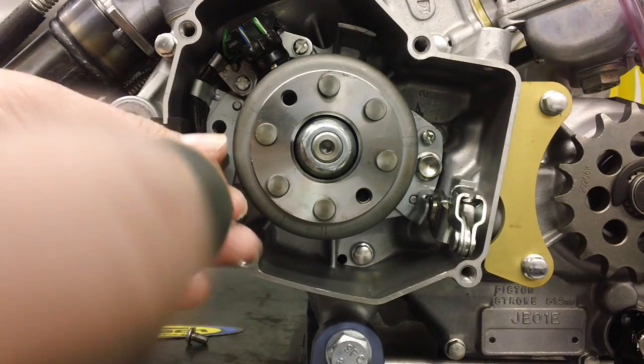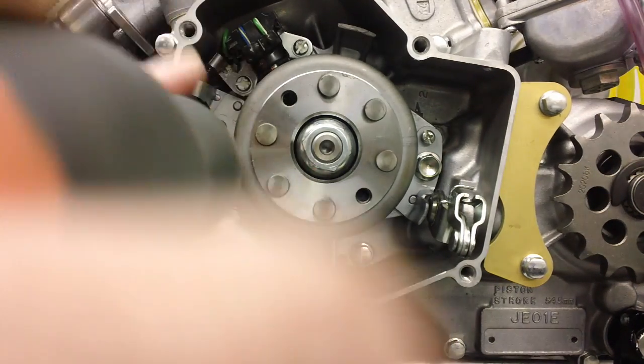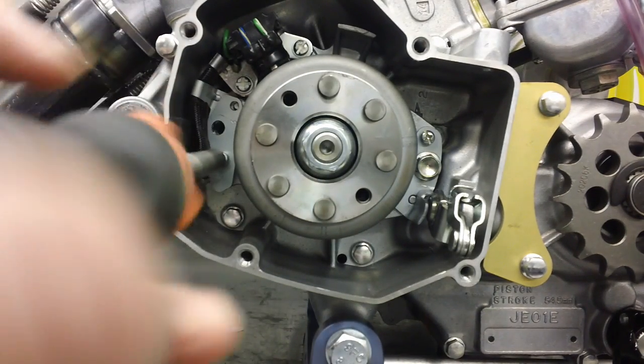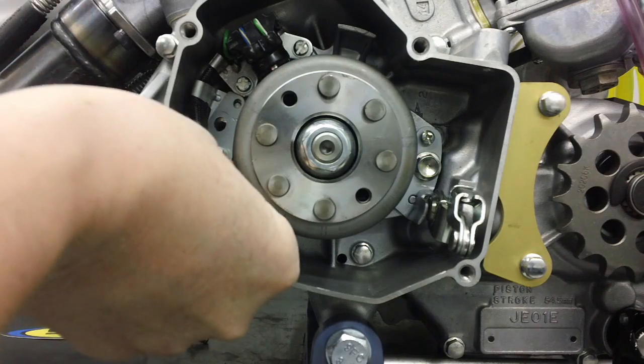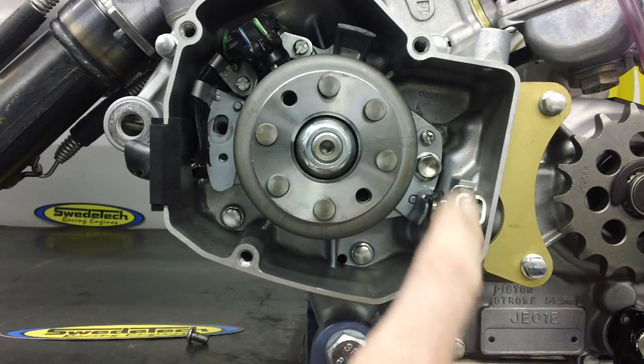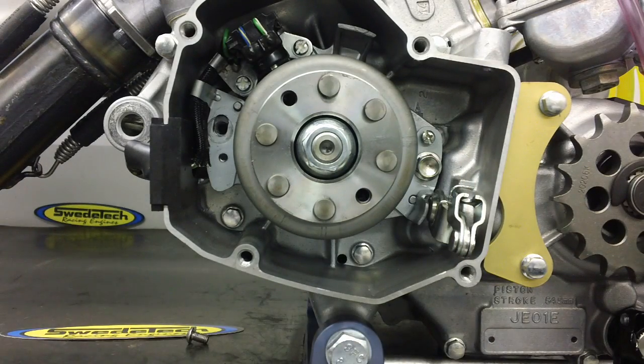Grab your Phillips — again it's a number two — and remove the stock timing plate. Your engine may or may not have this stock timing plate. If it does not have the stock timing plate, and if you do not loosen the right side bolt, it will not affect your ignition timing.